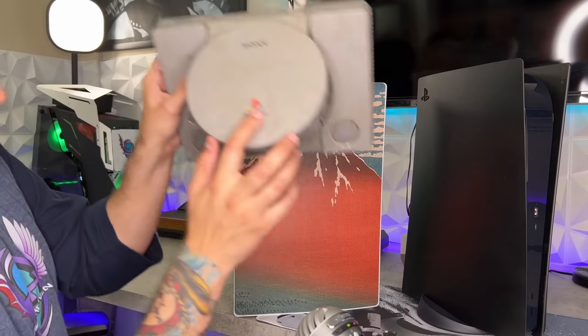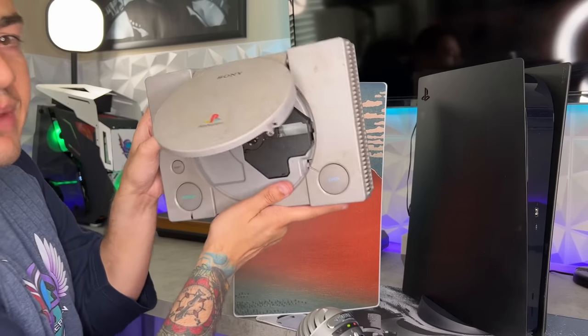Now, decals, skins, or stickers — basically those thick 3M stickers — are pretty sweet because if you ever want to revert your console back to stock, cause you want to trade it into GameStop for a switcheroo, or you come under hard times and want to sell it, or you just want to change up the look because you get sick of the color or pattern you picked out six months ago, you can just easily change the stickers.